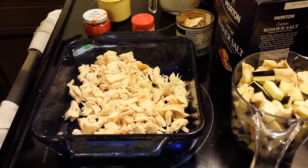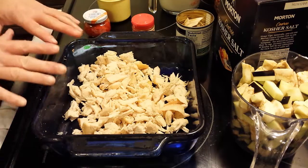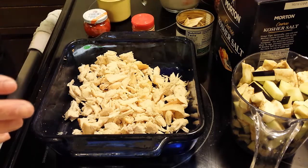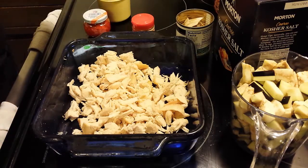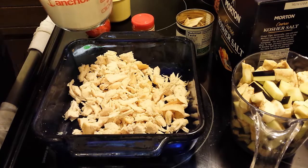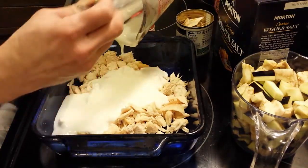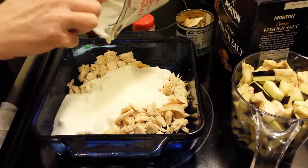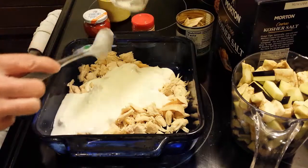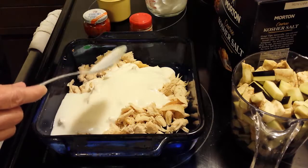Here we have our ingredients all laid out and the oven is preheating to 350 degrees. I've got my two cups of chopped chicken. The great thing is, you really just dump everything together and mix it up. Here is that cup of yogurt with about half a cup of the chicken broth mixed in — we're going to put that mix in here. It doesn't necessarily matter what order you put stuff in, because you just mix it all up and stick it in the oven.